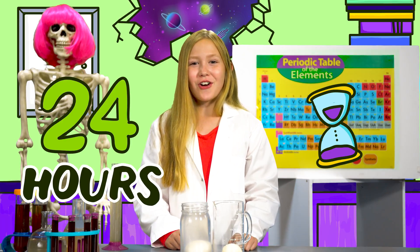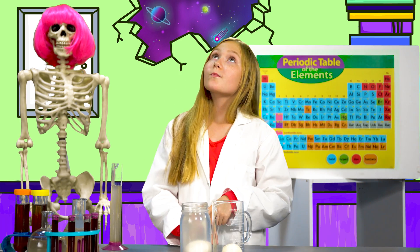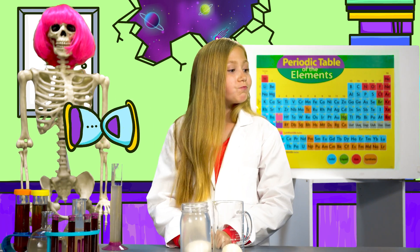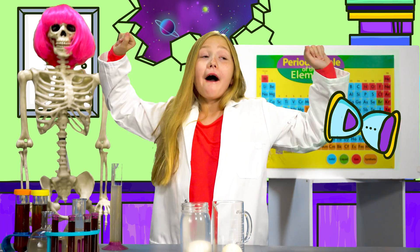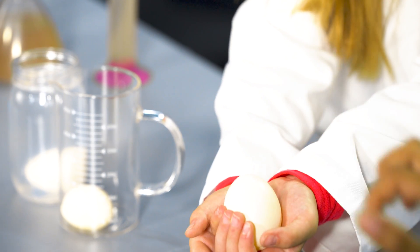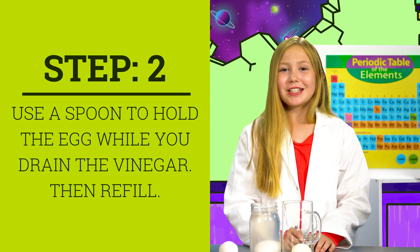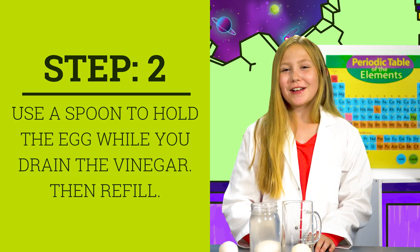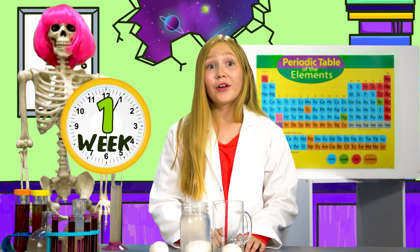Let it sit for 24 hours. This is what your eggs will look like after 24 hours. Use a spoon to drain your vinegar and then refill. Set aside and wait exactly one week.